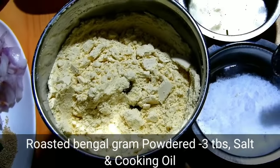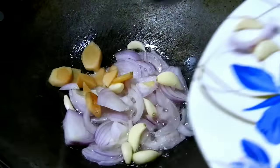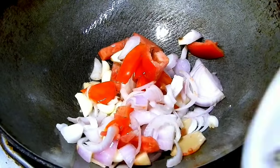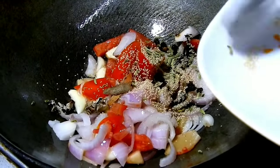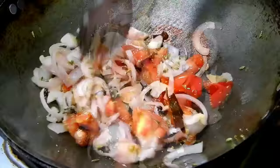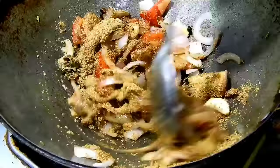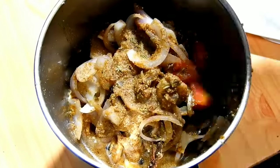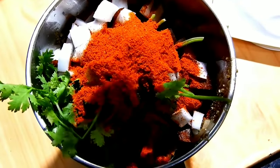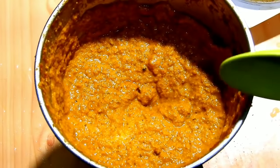Put 3 tablespoons of flour and mix it up. Then add 1 tablespoon of flour and mix. If you want to fry it, you will have to fry it. I will fry it now.